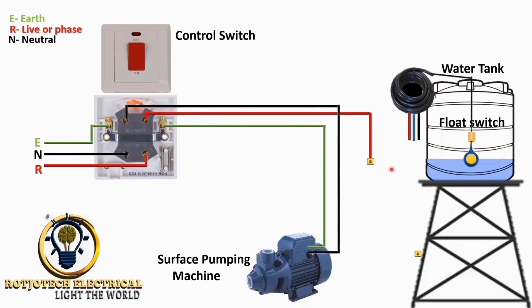Now, we are going to connect the live to the blue wire. The output of this floating switch will come out from the black wire — the neutral — and go straight to the pumping machine. Sorry for the clarification: the output goes from the black wire straight to the pumping machine.